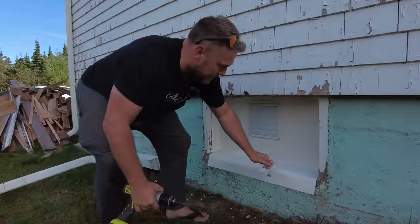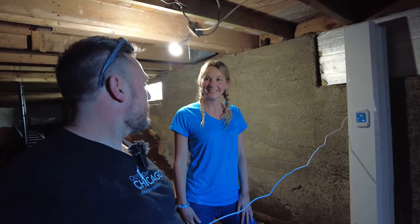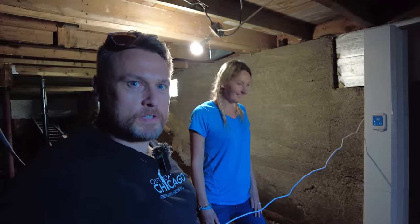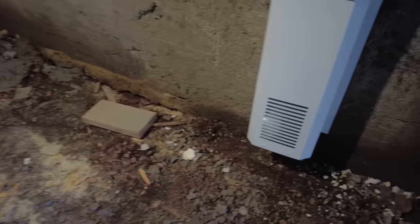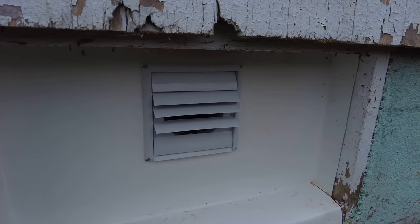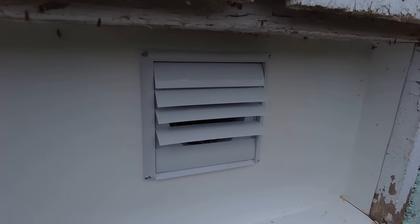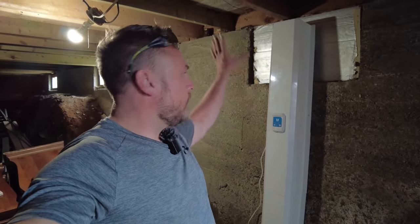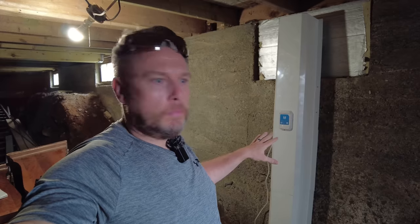Don't plug this thing in. Can you hear that? That's the Humidex running. We've finally got it installed. Look at this business. Now this video was not sponsored by Humidex — in fact, I paid almost a grand for this thing, and that's a lot of books I had to sell. So did you buy a copy of my book yet? There's a link in the description.